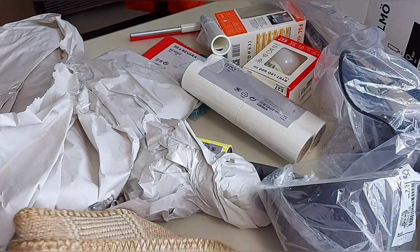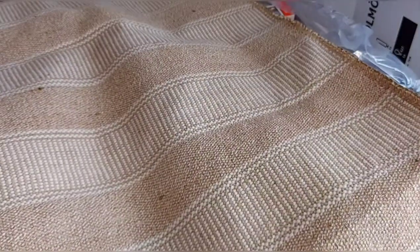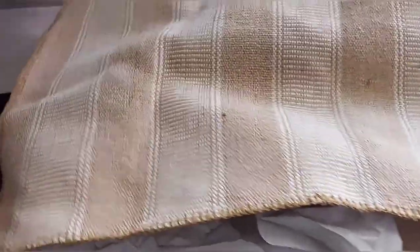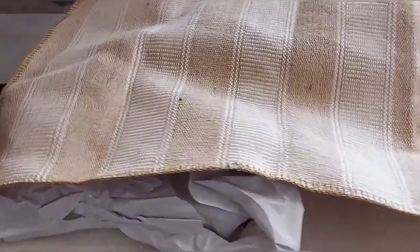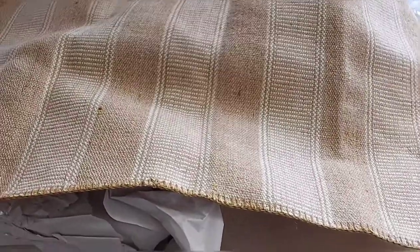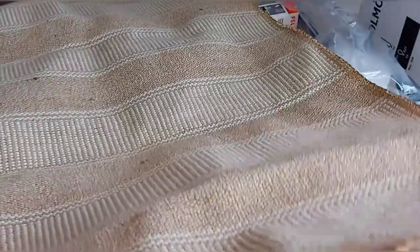I will put the rug. This is a door mat. It is a long time for the kitchen, bathroom, and a long time. It is a very thick price. You can check the timer. The quality is very thick.